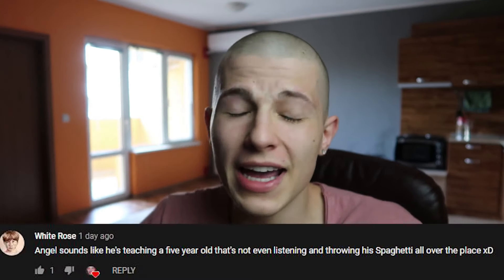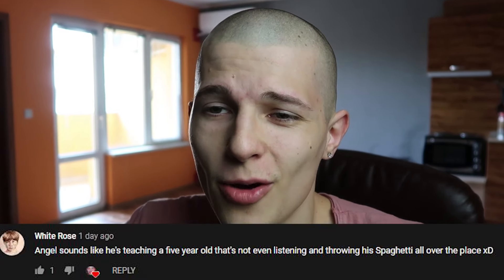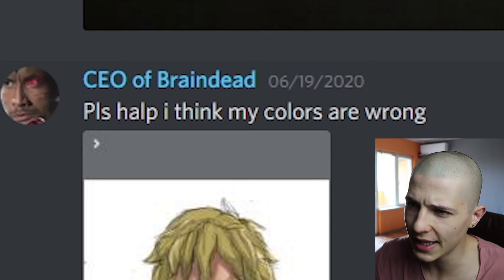Somebody commented last video: 'Angel sounds like he's teaching a five-year-old who's not even listening and throwing spaghetti all over the place' — that's exactly how I feel about my fan base. Last video I did a tutorial on how to draw lips and I told you to post your entries on my Discord, but judging by your entries you were too busy throwing spaghetti on the floor. I was gonna name this 'fixing your lip drawings' but I get way more views if I add the word 'roasting.'